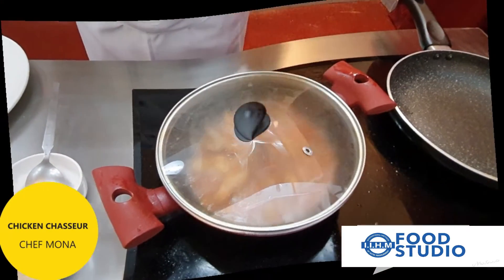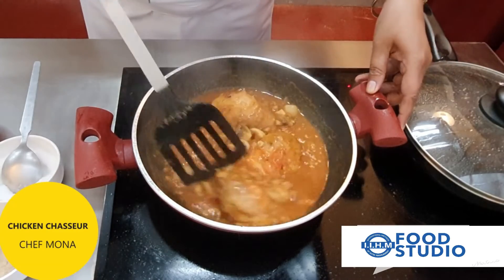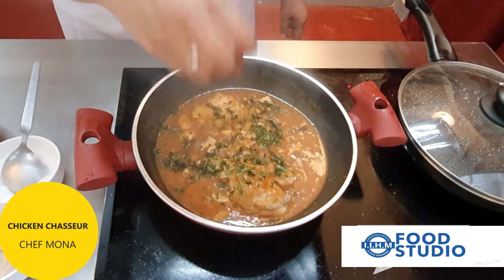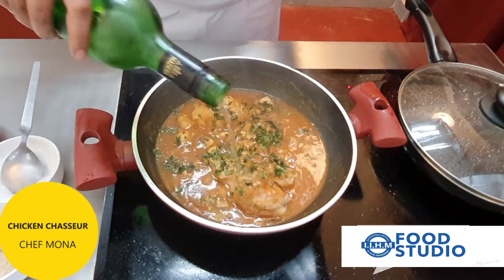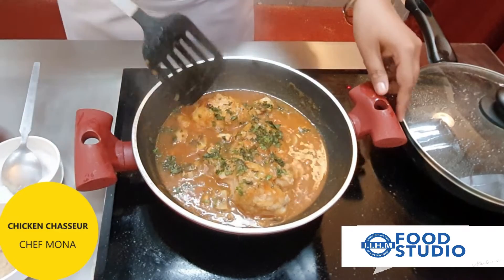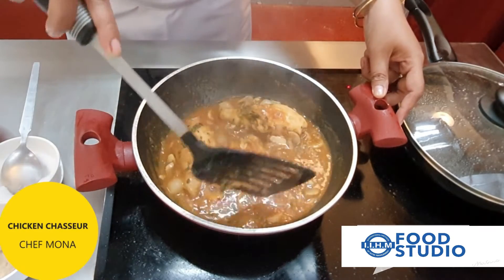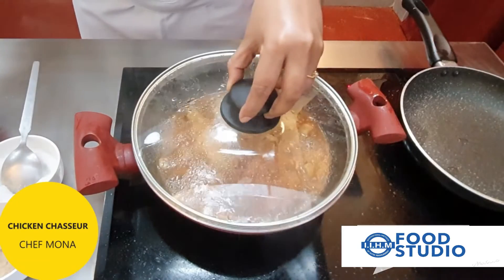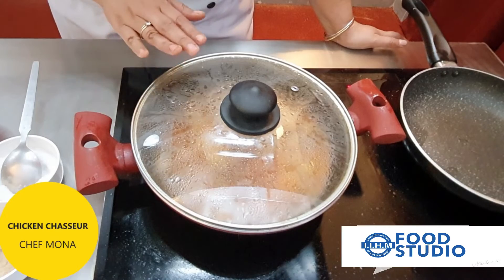We cover the chicken so that it cooks. The chicken has been simmering in the sauce for around six to seven minutes. At this stage we add some chopped parsley and some white wine. We cover the chicken back again — since the pieces are a little bigger, it is going to take a bit of time, so advisably it should be cooked with the lid on.